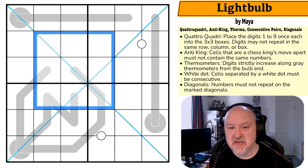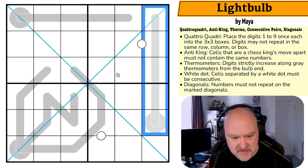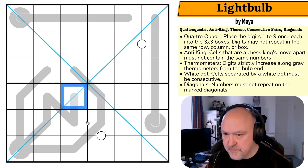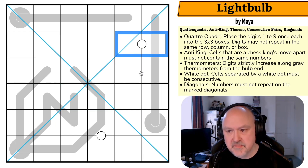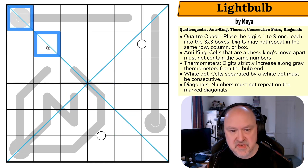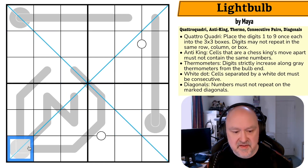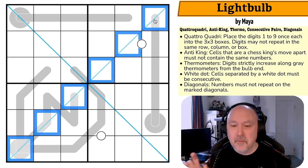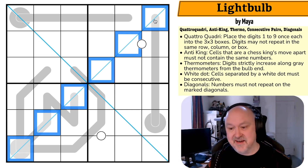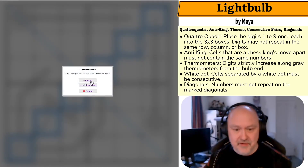Anti-king on a Quadro Quadri — that's going to be interesting. Thermometers: digits must strictly increase along gray thermometers from the bulb end. White dot: cells separated by a white dot must be consecutive. Diagonals: numbers may not repeat along the marked diagonals, so no repeats on either diagonal. In this puzzle I don't know what's on the diagonals — this is going to be fascinating. Let me restart the puzzle and timer.